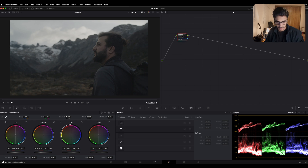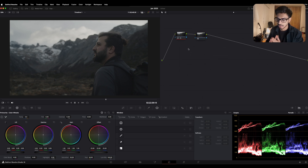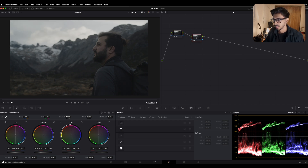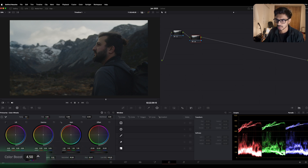Now I'm going to add another node — right-click, add a node, add a serial node. Nodes are basically like layers if you've ever worked in Adobe Photoshop, where they stack one after the other — that's exactly how nodes work. Now I'm gonna crank some saturation as much as I need, pull it further and then dial it back. And also a little color boost, just a tiny bit.